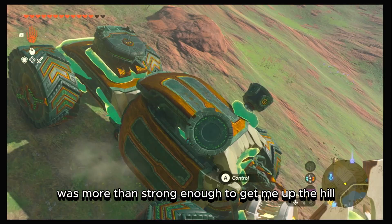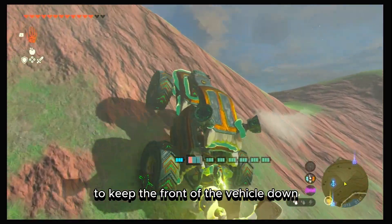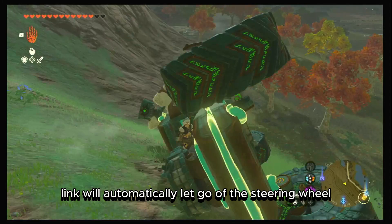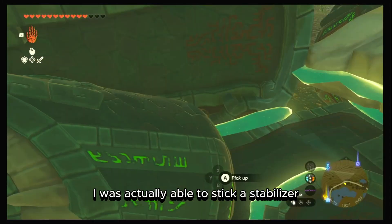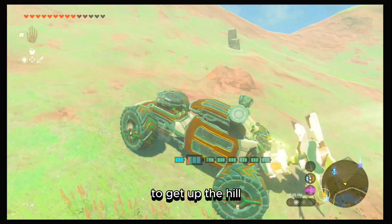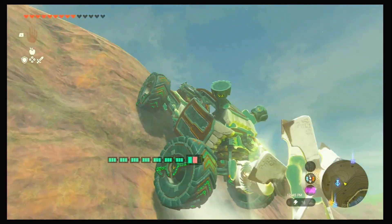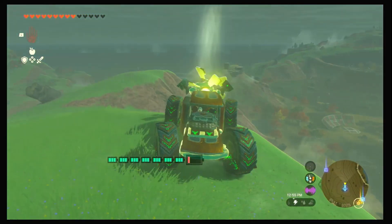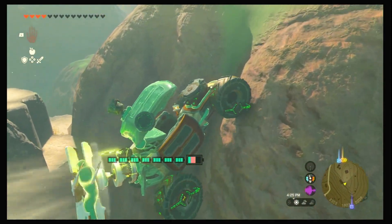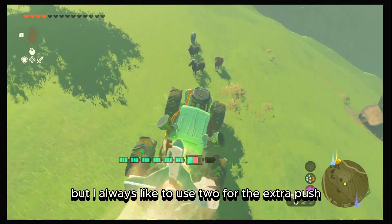The propeller was more than strong enough to get me up the hill. The only reason the Jeep cut out is because the hill was getting too steep and there's not enough weight in the front to keep it down — as you can see, it tips over. Also, Link will automatically let go of the steering wheel once it gets too steep without a stabilizer. I was able to stick a stabilizer in the back of my Jeep and it worked pretty well to get up the hill, though it moved some parts around and the wheels struggled at times. The bottom line is the propeller gives you more than enough thrust. I like to use two for the extra push.